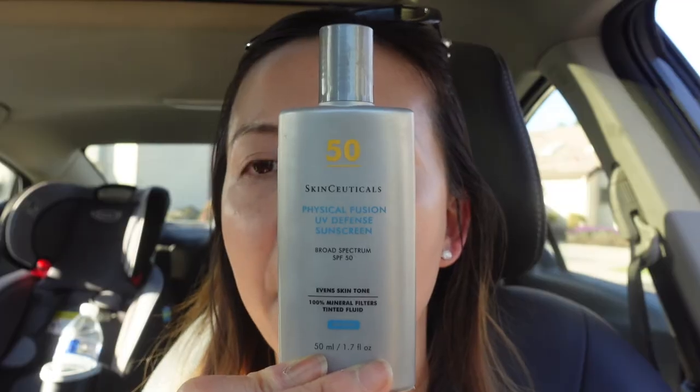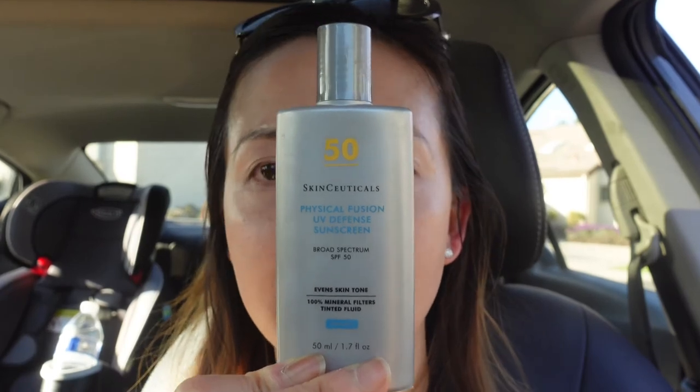Now if I have to pick a matte, non-water-resistant sunscreen, I'm definitely going for the MD Solar Sciences sunscreen — this one is easy to buy, it's on Amazon. Otherwise, I'm definitely going for the SkinCeuticals sunscreen, which I bought straight from the SkinCeuticals website, and I believe this one is a little bit cheaper than the MD Solar Sciences sunscreen. So that's it for today. Thank you so much for watching, and I will see you in the next one. Bye!